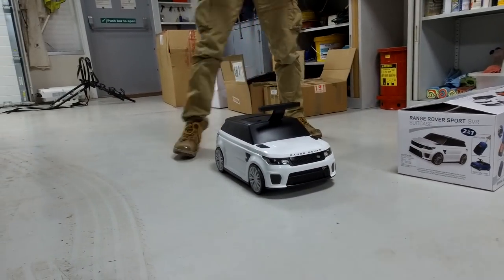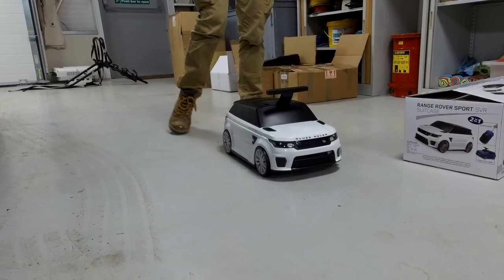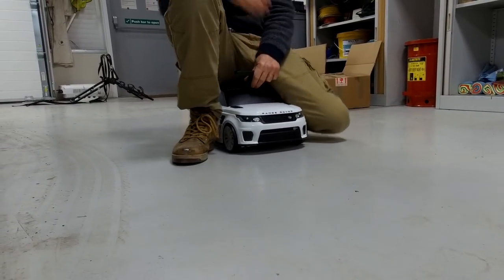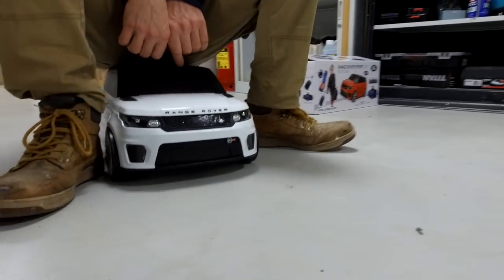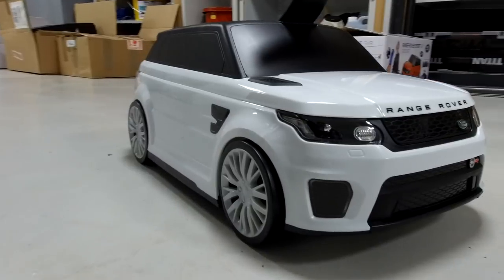It seems to take my weight — try not to get my head in there. We're at knee height at the minute. This is embarrassing, but you can sit on it and scoot it along. There we go — the latest Land Rover toy. We think it's quite cool.